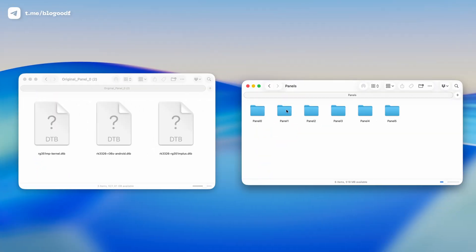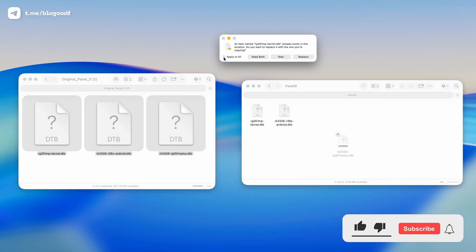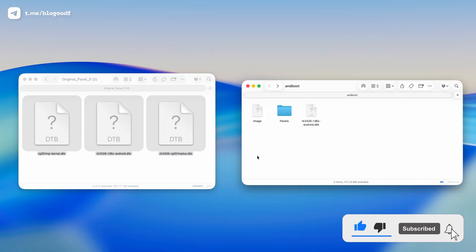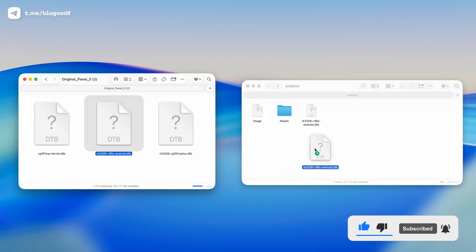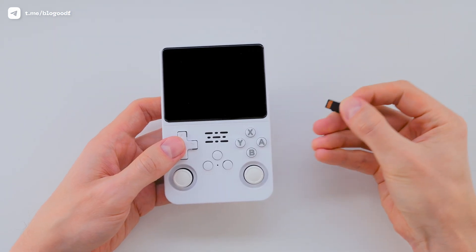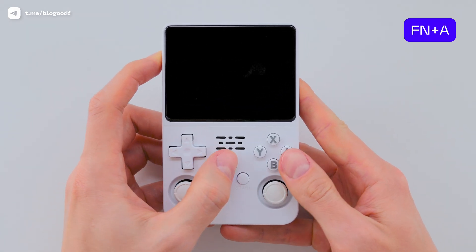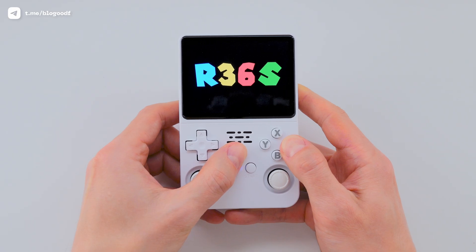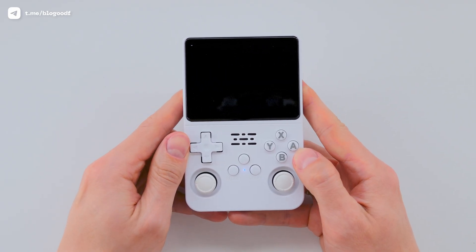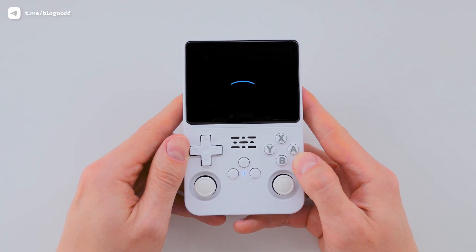Just copy the boot files into the Panels folder inside the ANDWOOD directory and then into the root folder, replacing the existing files. Once that's done, eject the SD card and insert it back into the first slot. Turn the console on again, holding Function and A. The second firmware installation begins.